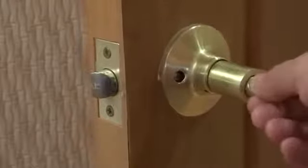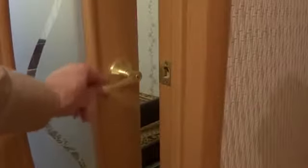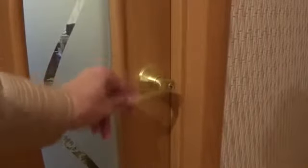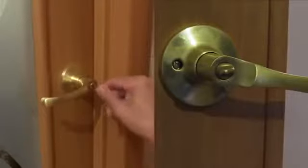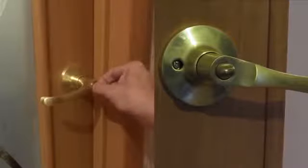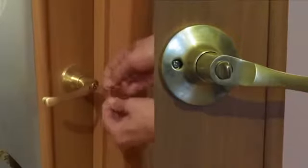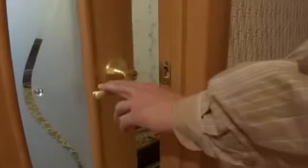Situation number one: you are trapped in a room with a rotary handle and a built-in lock. This is the most common option — usually nobody uses the lock, but at the most inopportune moment it simply jams. This is the most primitive lock, which in most cases can be opened with any thin object — a knife, a screwdriver, or a paperclip. Slowly insert the skeleton key into the lock and turn it to the desired side. Once the tool hooks onto the mechanism, you will hear a click.